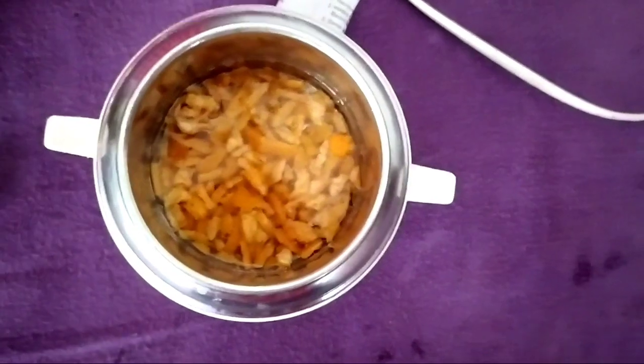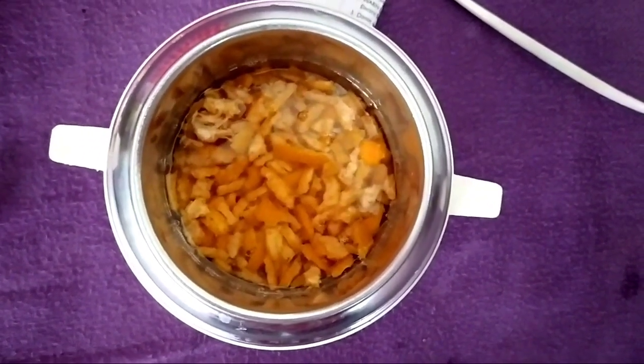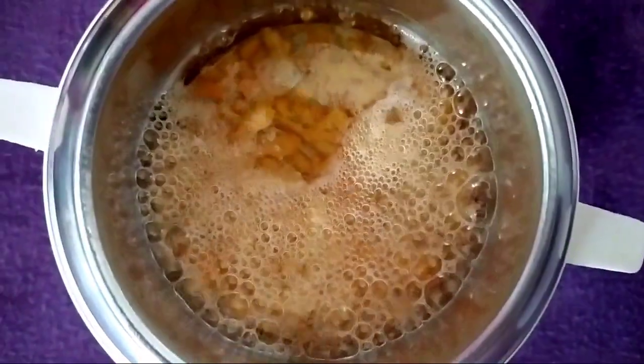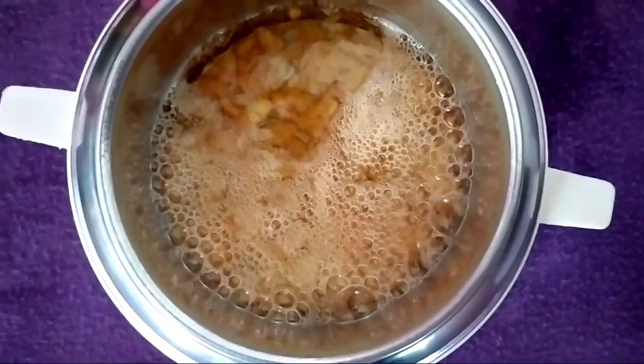You can add some oil. But we should be able to mix it. Now we have it ready. For this, we need to do the double boiling method.